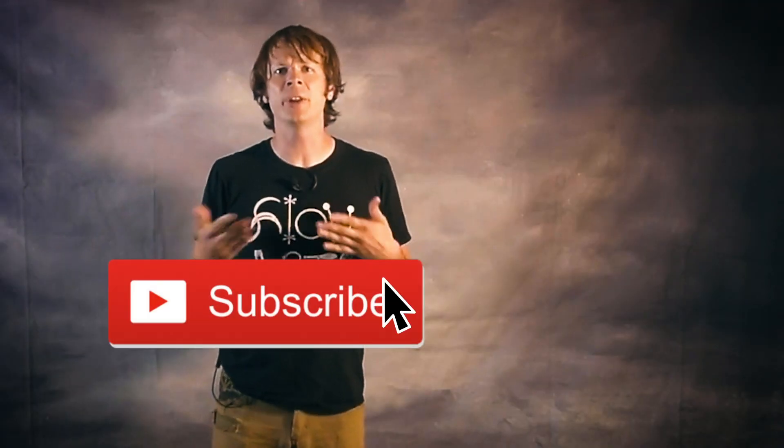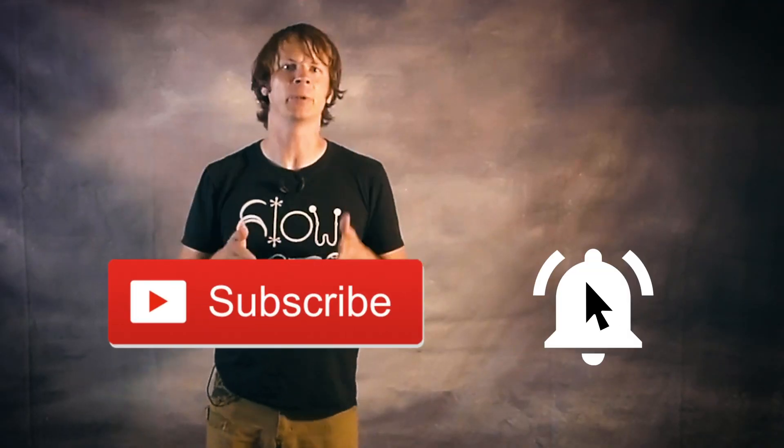Let's see where that crazy anti-gravity magic takes us. Make sure to subscribe and hit that notification bell so you know exactly when I drop a new video.